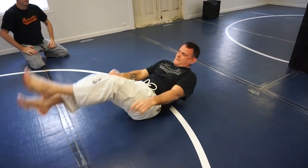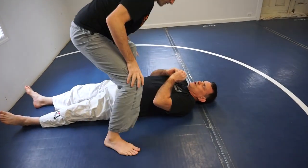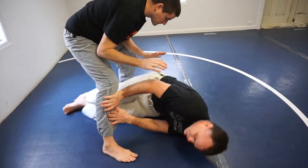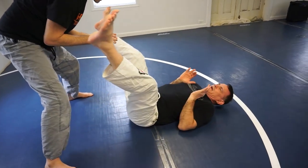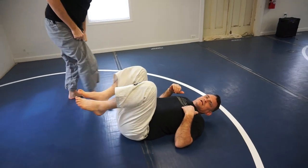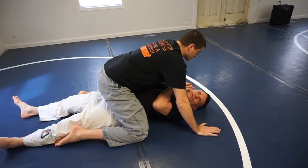That's the move. Now Kenner's going to get on top and we're going to show you a little demo. So he's here, I'm just going to shrimp out, take my leg out, shrimp out, take my leg out. That's the idea.